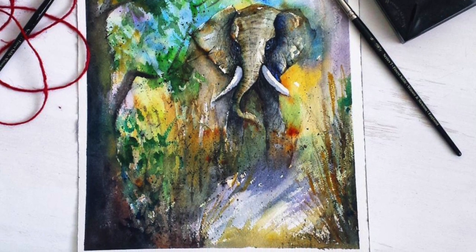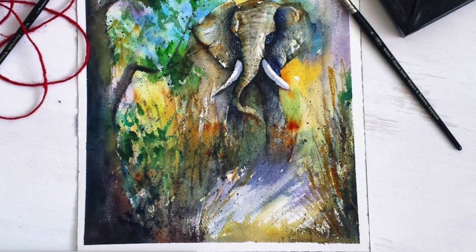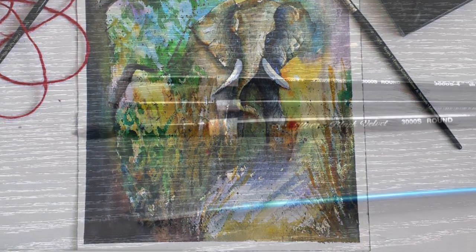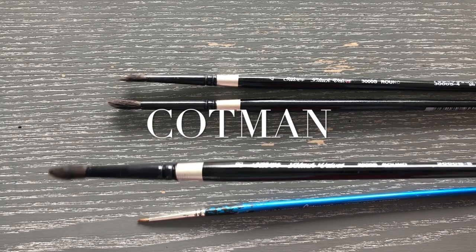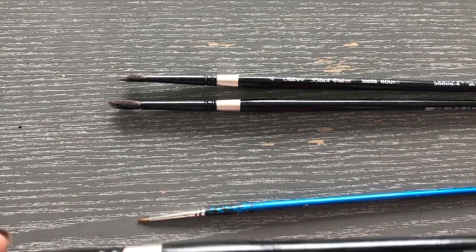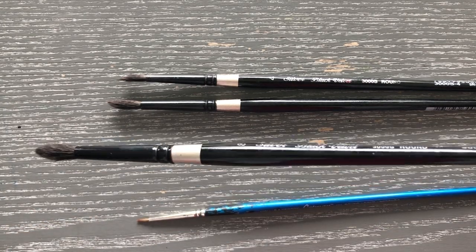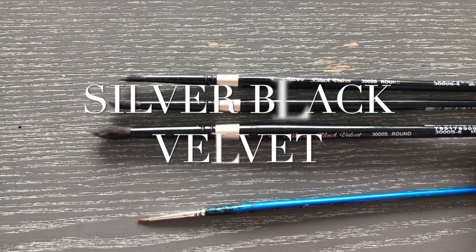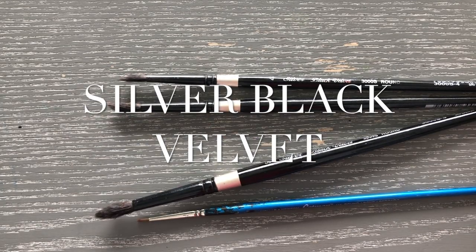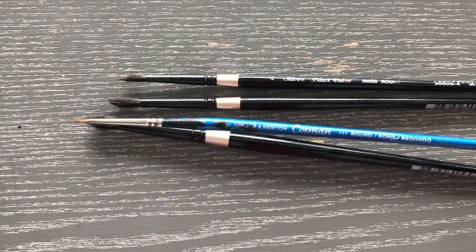First I'll be talking about round brushes. Here I'm showing you two different types: the Cotman range and the Silver Black Velvet range. Both are equally good and both are on the lower end of the budget, so they're more affordable.